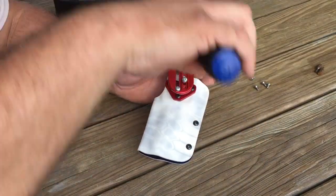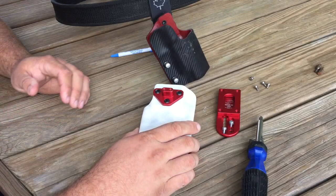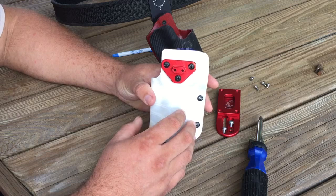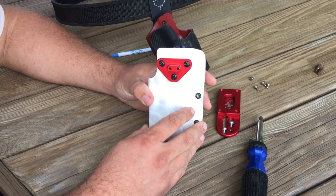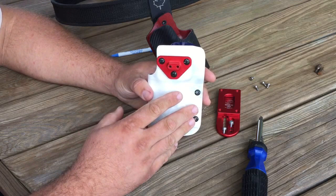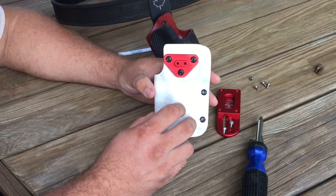One of the great things about this mount is it works with all Blade Tech holsters. So if you have a Blade Tech Tech Lock holster or other Red Hill Tactical holsters and you want to switch back and forth between IDPA and USPSA, or some type of tactical usage — maybe concealed carry — it's easy enough to do. And if you don't want to buy a custom pouch from Bob, or if you've already bought a custom pouch from just about anybody else, as long as it takes the Blade Tech Tech Lock, you are good to go.